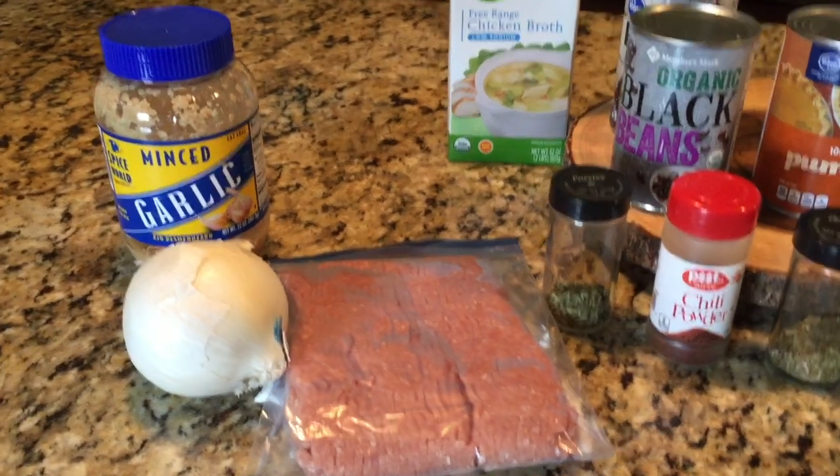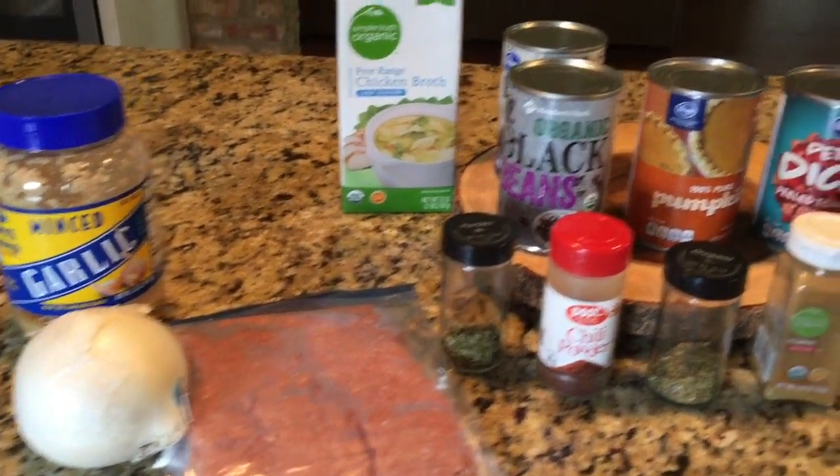Hey y'all, this is Stacey from Let's Cook Y'all. Thanks for stopping by my channel today. I'm going to share a recipe really quick for a crock pot turkey chili.